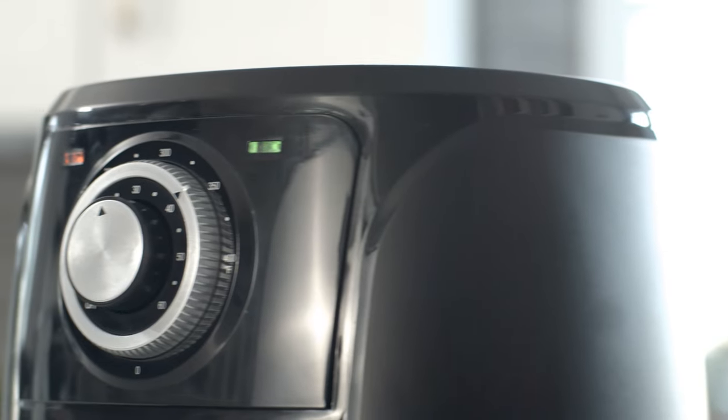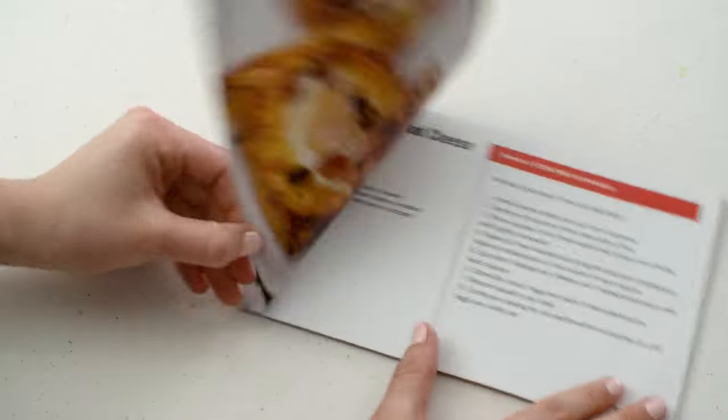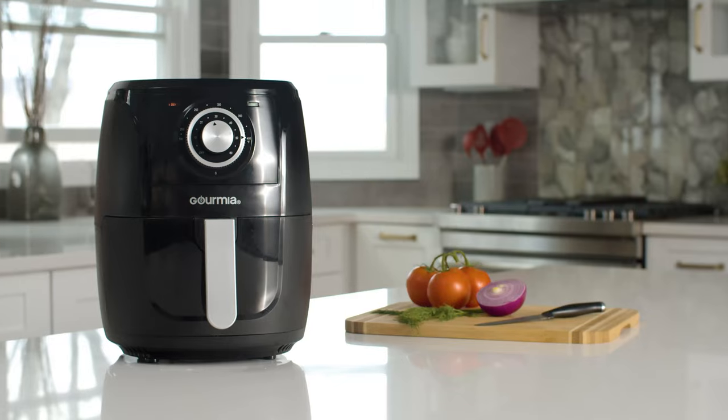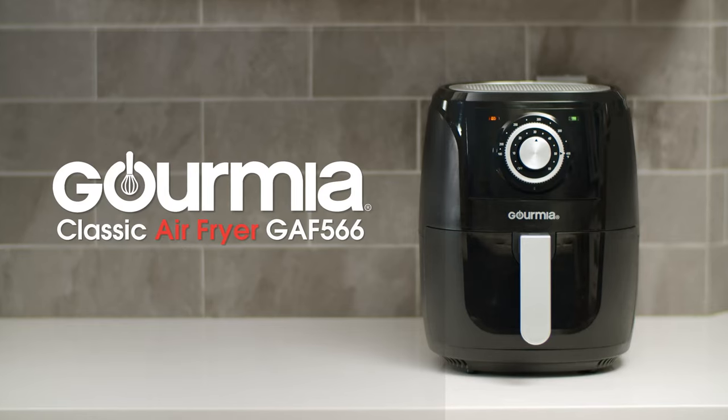With its sleek and compact design, the Gourmia Air Fryer will look great in any kitchen. We've also included an exclusive recipe book, so you can create a large variety of dishes that fit your healthy lifestyle — making the Gourmia GAF 566 the perfect kitchen companion.